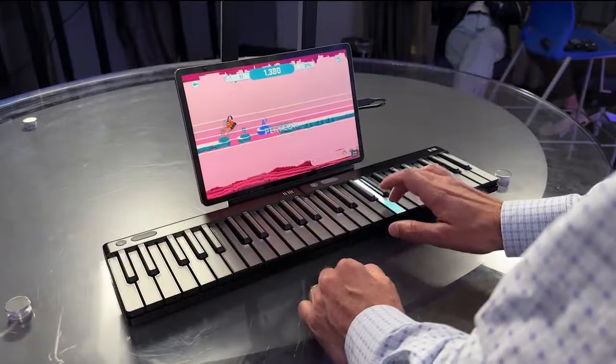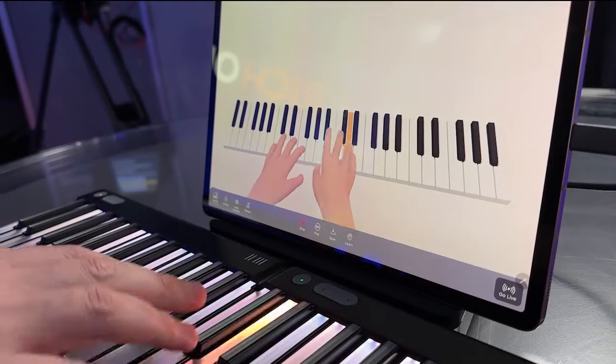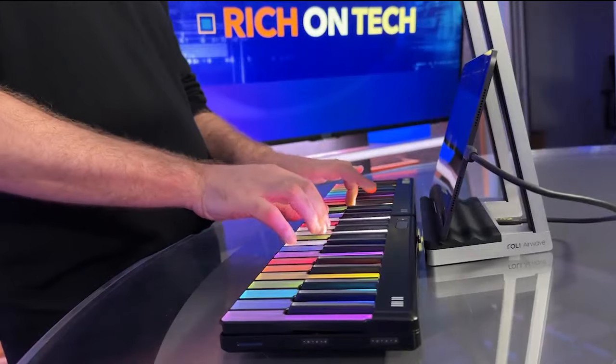About 10 years ago, I started to think: what if we could actually change instruments to make them easier to play and easier to learn? Jazz musician Roland Lamb created the Roly Piano — modular keyboards that connect to a tablet with light-up keys to help you learn.